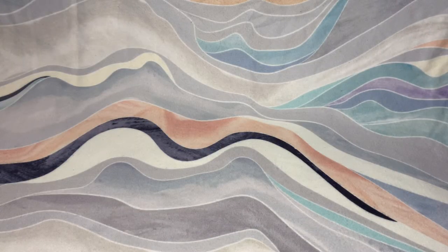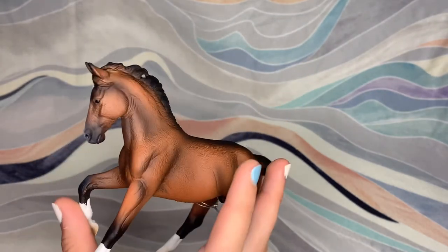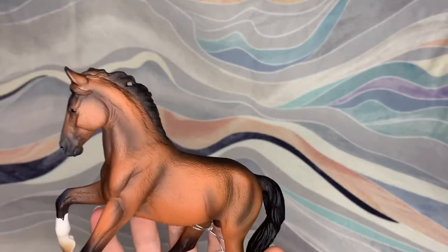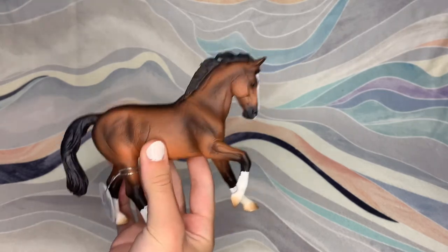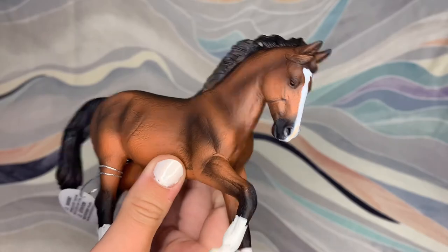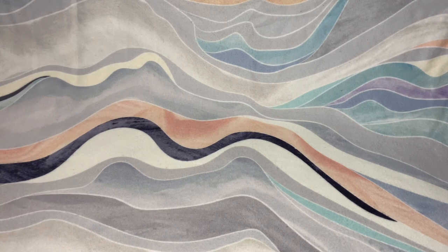Second to last horse is the Collecta Warmblood Stallion, I believe. This guy is really nice. I've seen this guy in pictures on Instagram and he definitely does not disappoint. He has a really nice paint job. Usually Collectas have, like, okay paint jobs — some of them are not the best — but this is one of the nicest Collecta paint jobs that I've seen. He really reminds me of a miniature version of the Breyer cantering warmblood. Collecta's sizing for some of their models is really weird: some of them are ginormous and then some of them are really small.